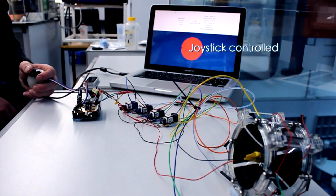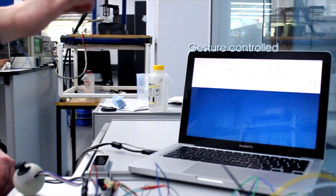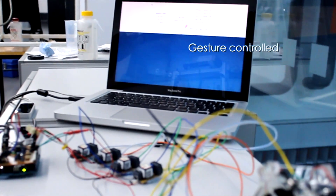We then developed two different control strategies: using a custom-made joystick, and using a Leap Motion sensor for gesture-controlled operations.